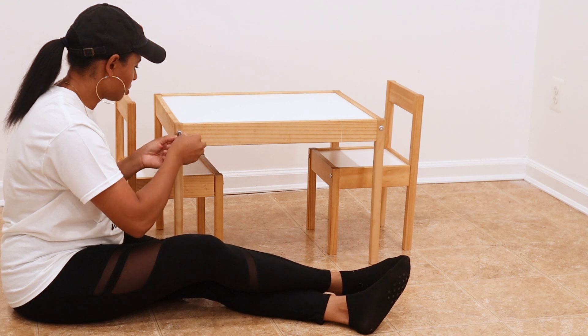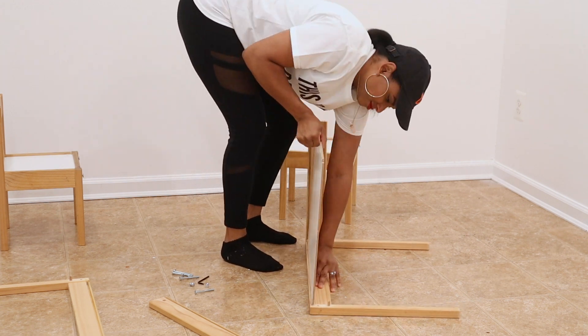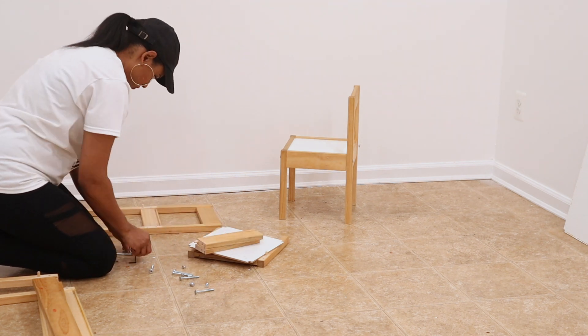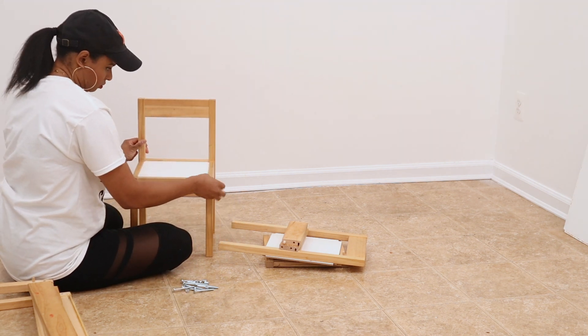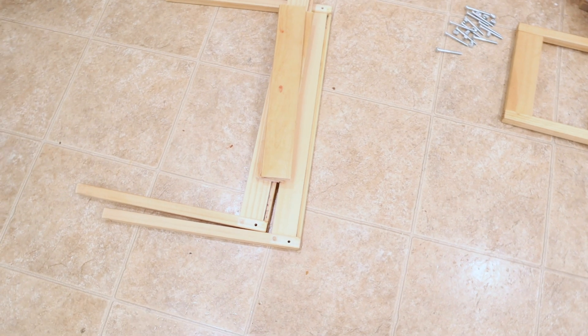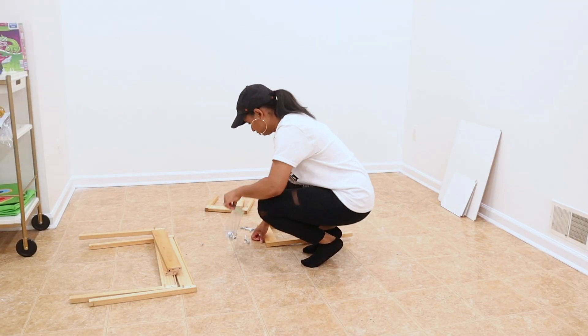Let's get started. I start by taking apart the table and chairs. This is one of the easiest IKEA items to take apart and put back together. If you don't own this IKEA table and chair set already, you can totally buy it at IKEA and do the same process before assembling it. Since I already owned it, I need to disassemble and clean all the pieces first.